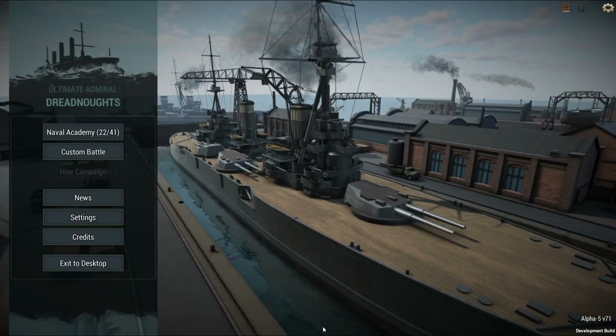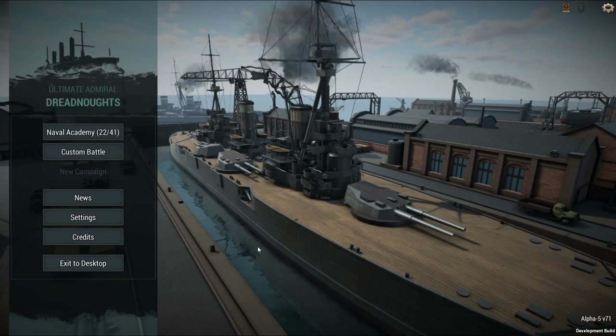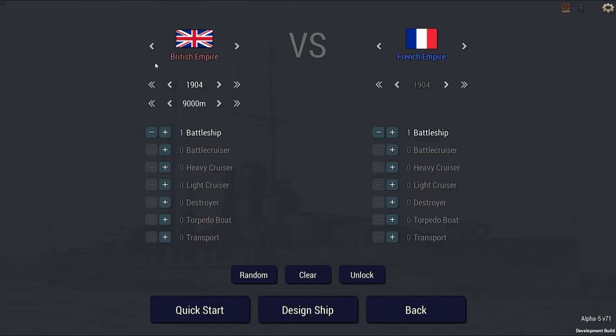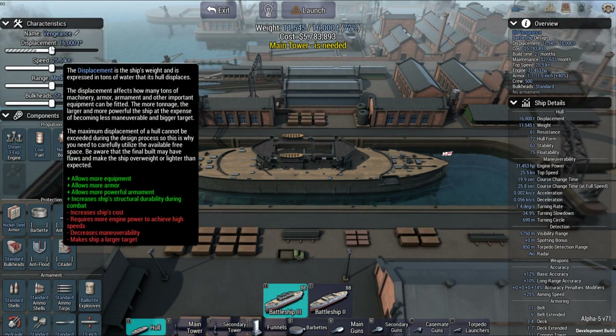Welcome back, Wowzer here. Another video. Today I really wanted to do a Lord Nelson pre-dreadnought, but I'll just give you a quick thing — it is a pre-dreadnought I'm going to do today.